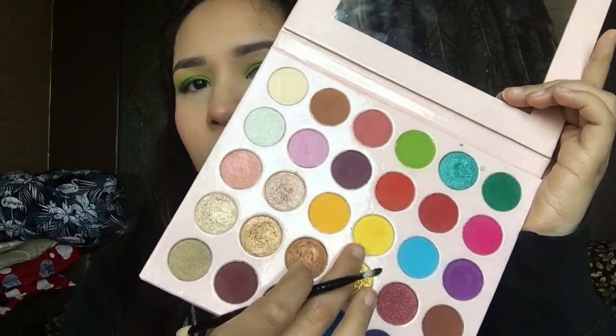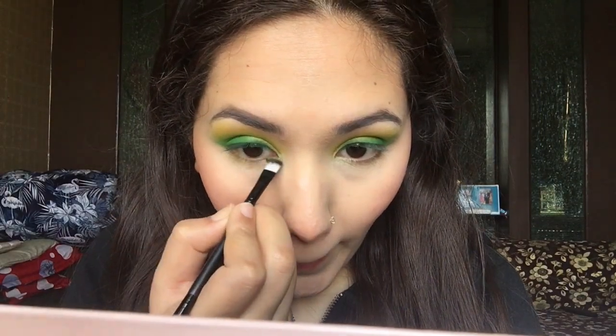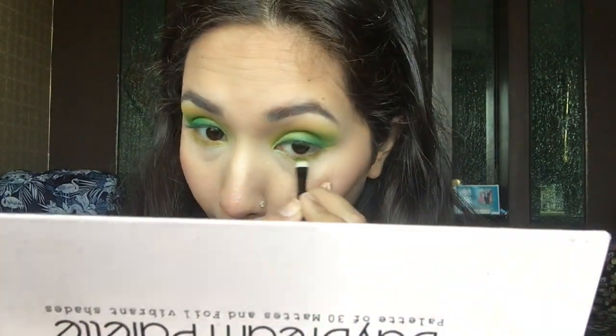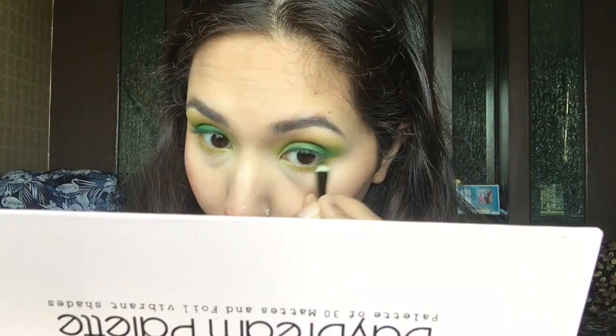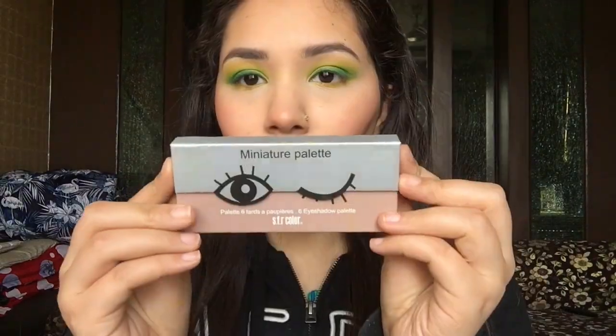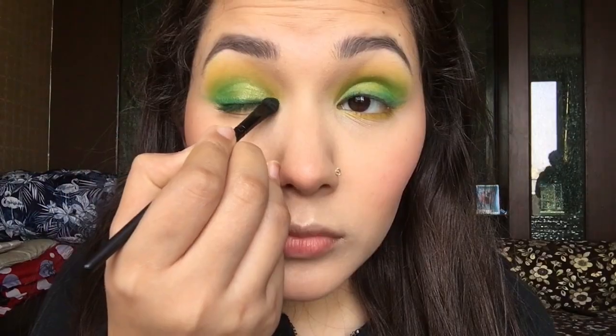Next I'm going to take this yellow shade — which has a slight sheen to it — and apply it on my lower lash line. This really opened up my eyelids. Then from the same SFR Colors palette I'm taking the same shade and applying it on my inner corners.